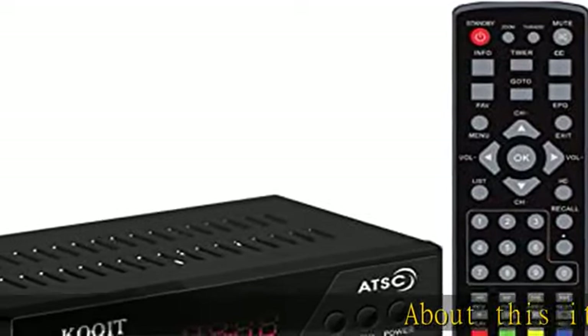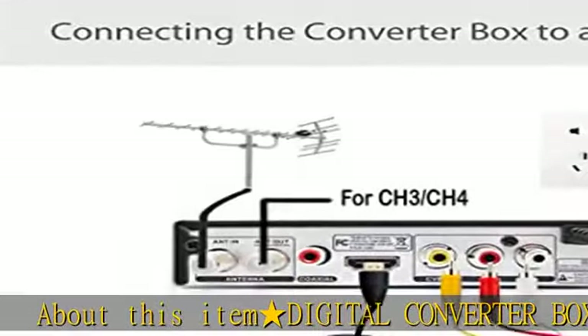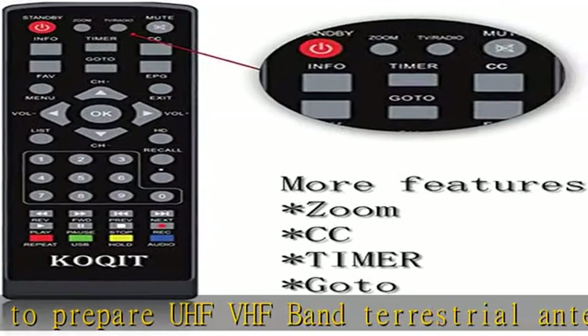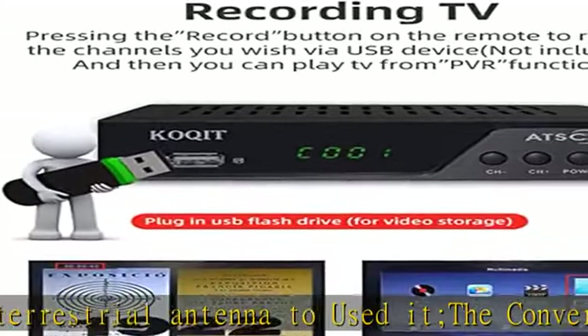About this item: this digital converter box requires a UHF/VHF band terrestrial antenna. It converts digital TV broadcasts to your analog TV and can be used as a personal recorder with a USB drive. Also compatible with HD TVs, monitors, and projectors via HDMI.